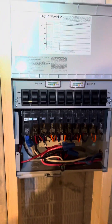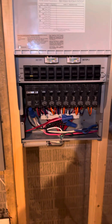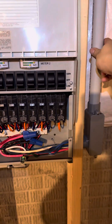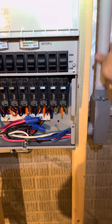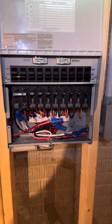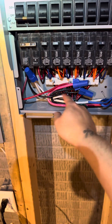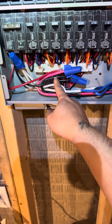Here is the transfer switch from Reliance Control — it's a 10-breaker circuit. The wires coming from the inlet upstairs out through the siding and down here are 6/3 — I did an overkill, but you can do 8/3. The white connects to the white, the red connects to the red, and the black connects to the black.